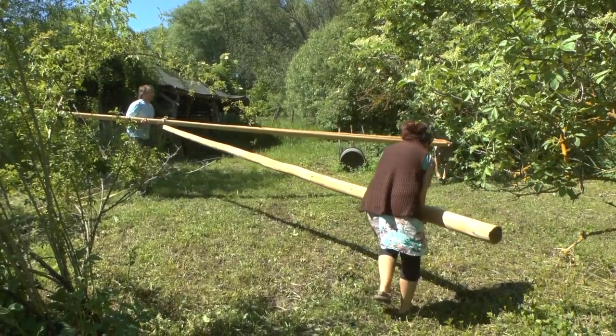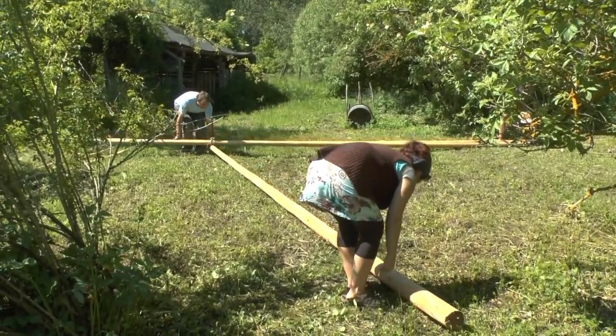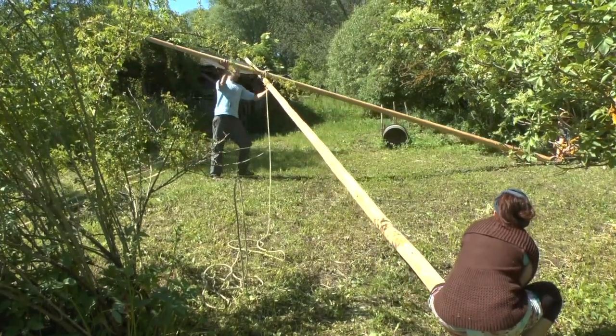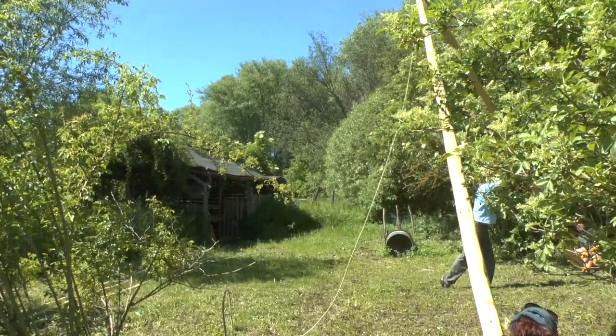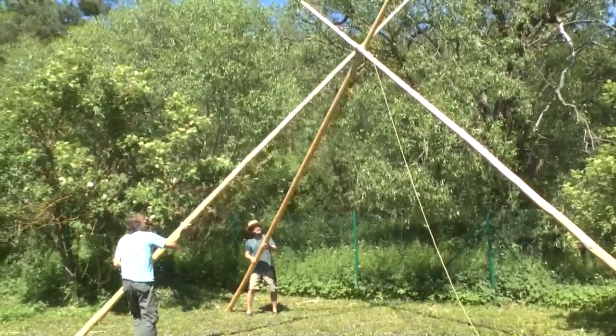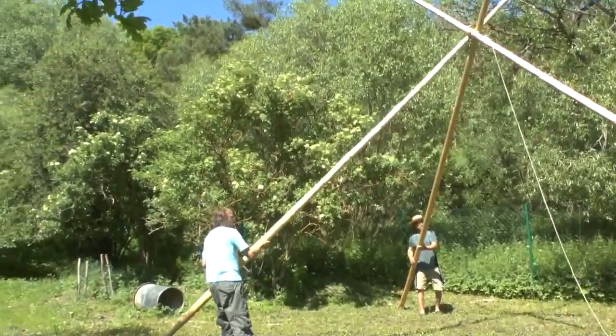We put the tripod on the spot where our teepee should stand, with the door pole where we want the door to be. The best way to lift it is with three people. One person stands on the end of the door pole so it doesn't slide, a second person stands on the ends of the other two poles, and the third one lifts the whole construction.